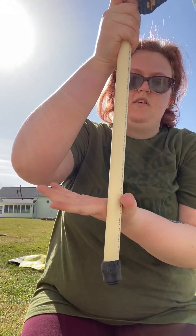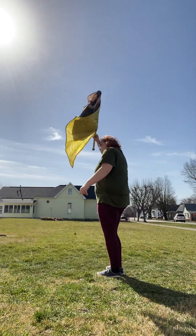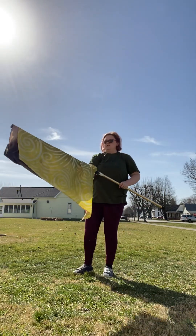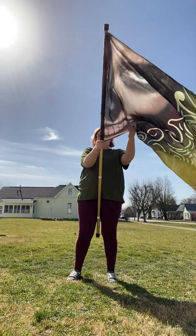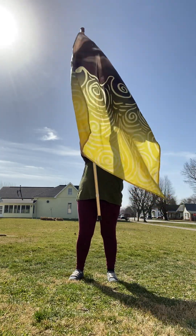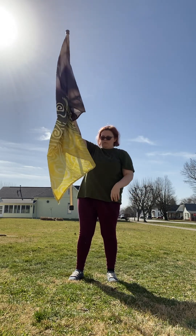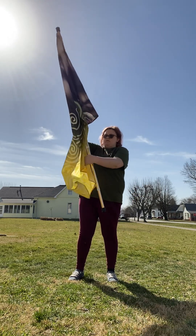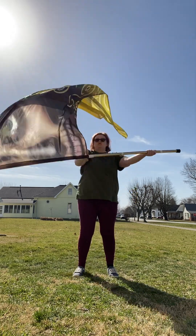So thumb up, money hand with the left hand, and then toss. This is what it looks like. Thumb up. This — money hand. Once you find where you feel more comfortable, I can tape it for you if you want. But money hand, and then you're just going to toss right up.